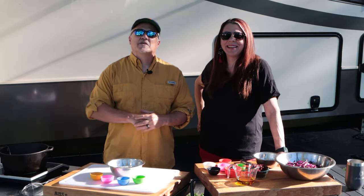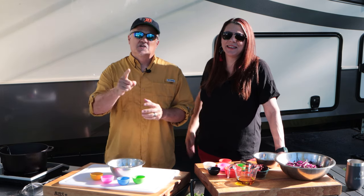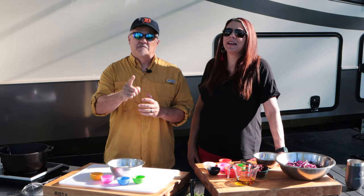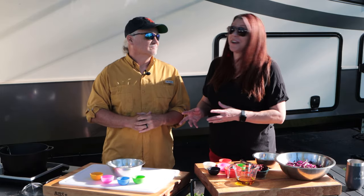Welcome to our campsite. We are in the Upper Peninsula of Michigan, right on the border of Wisconsin. And you know what this region is famous for? The fish fry. And not just the fish fry — they have this really amazing coleslaw I have never heard of before. It's called crimson slaw, and we're going to make that and fry some fish. It is going to be absolutely delicious.